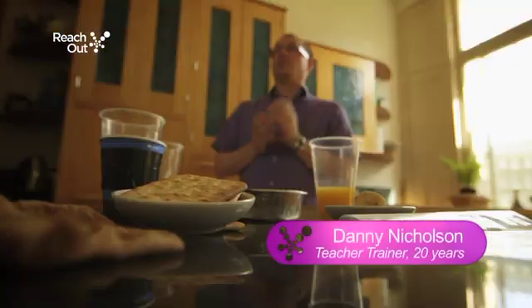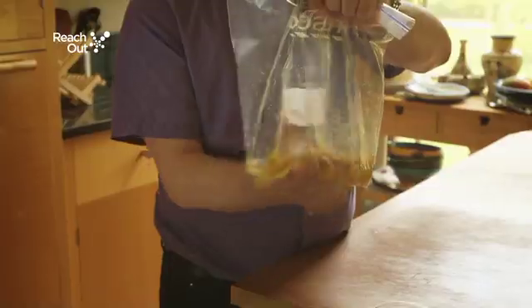What we're going to start with is a fun experiment that lets you model digestion in the classroom. The children really love this because it's lovely and messy and a little bit gross.